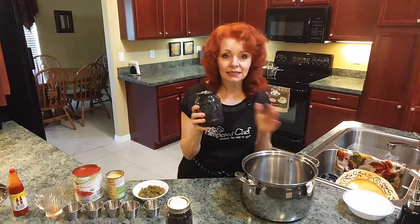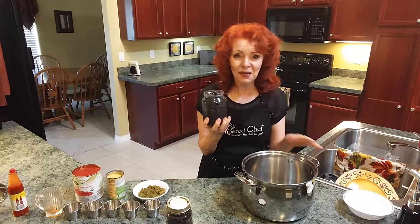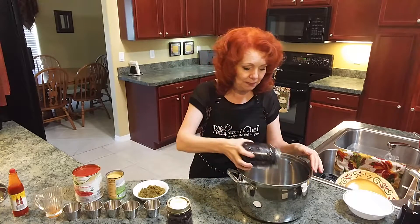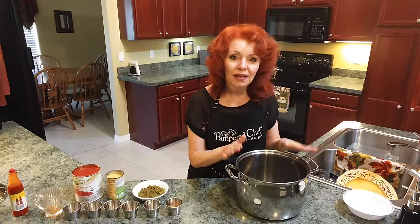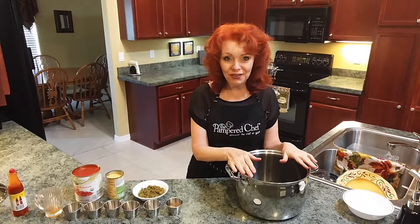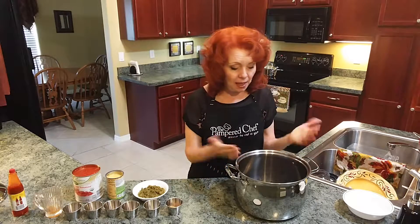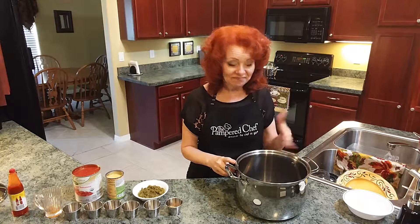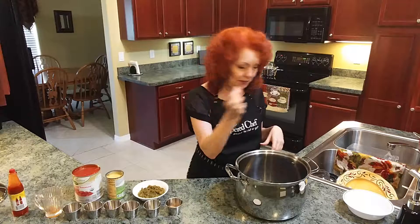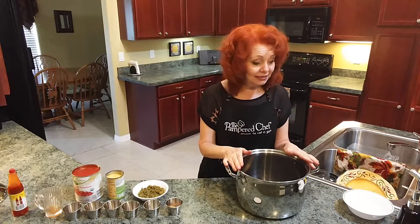Now for my black beans — this is from a bag of raw black beans that I cooked in my Instant Pot. I can show you on another video how I make beans in the Instant Pot. I've got my black beans in the pot, and if you don't want to make them from scratch you can use canned black beans. I get them at Aldi — they're organic low-sodium black beans. I just noticed a long piece of rosemary in those beans from when I cooked them, so I took that out.